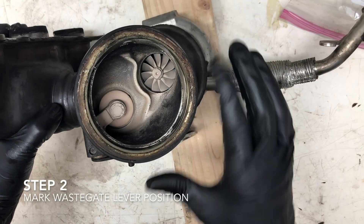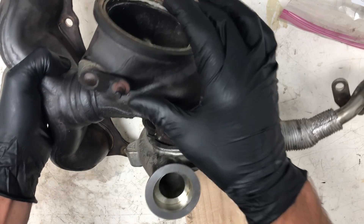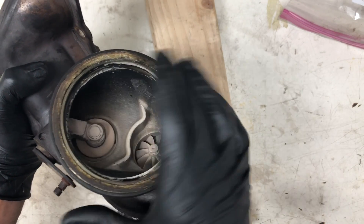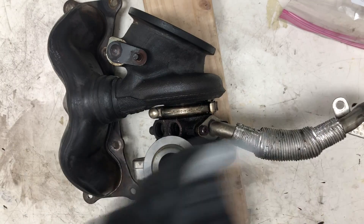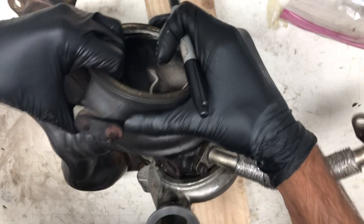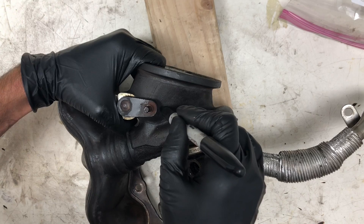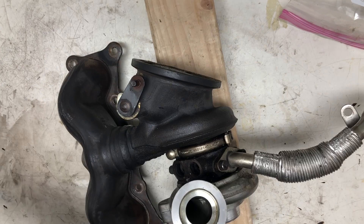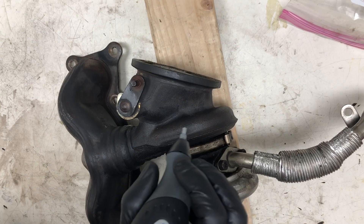Once the turbo is fully disassembled, we need to mark the position of the lever in the closed position. Because when we install the new one, we won't have any reference and could accidentally weld it in the wrong place. So I'm going to close the wastegate fully, hold it closed, and put a mark on the turbo housing with a Sharpie. And just for good measure, I'm going to use an engraver so that I don't lose the position later.